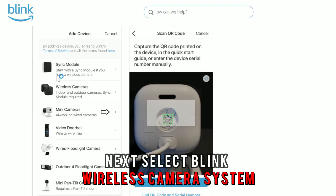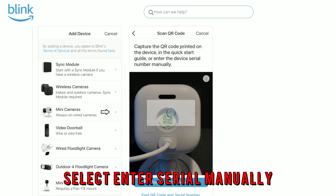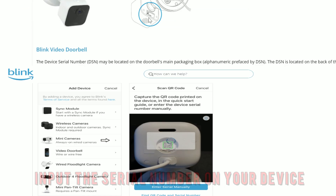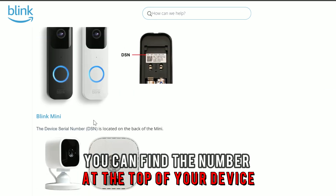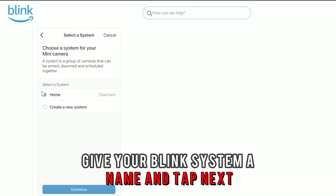Next, select Blink wireless camera system. Select Enter Serial Manually and input the serial number on your device. You can find the number at the top of your device. Under the Create a New System tab, give your Blink system a name and tap Next.